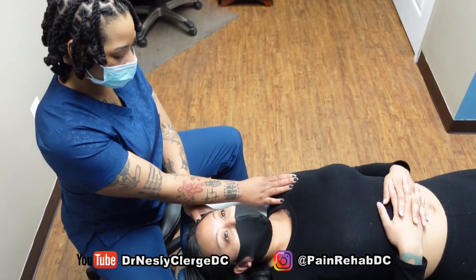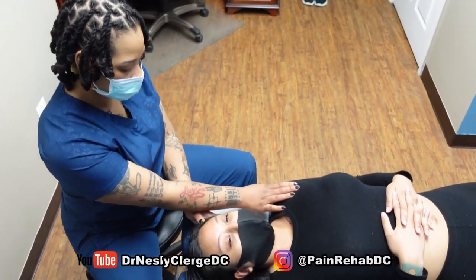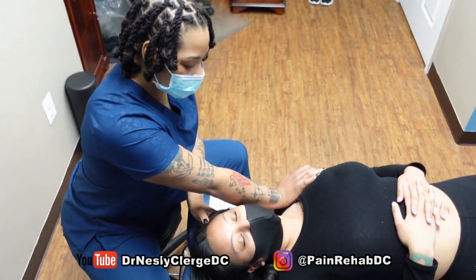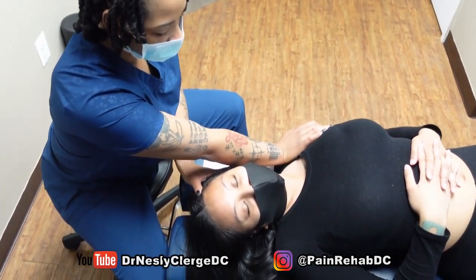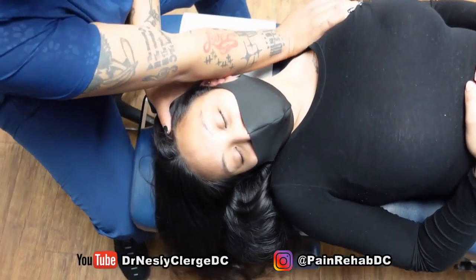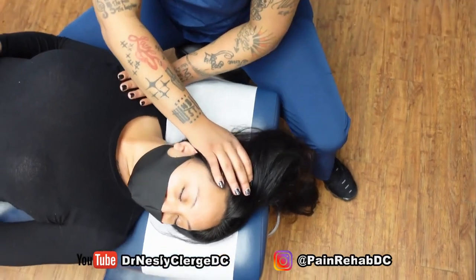I'm gonna stretch your neck both ways, okay? If it ever becomes too tight or uncomfortable, just let me know when we stop. Alright, so we're gonna start with a big deep breath for me. And let it out. How's that? That's good. Can I go further? Yes. Alright, so breathe again. Let it out. Is that okay right there? Good, relax, let it out.